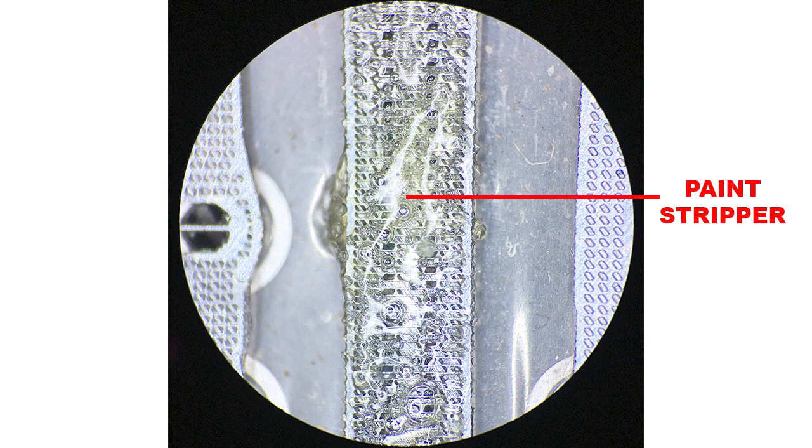What I usually do is apply the paint stripper using a brush, then wait for 10 to 30 seconds. After that, I wash off the paint stripper using lacquer thinner, and then I clean the print head.